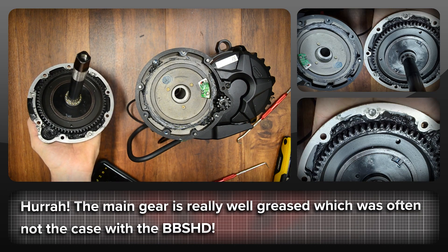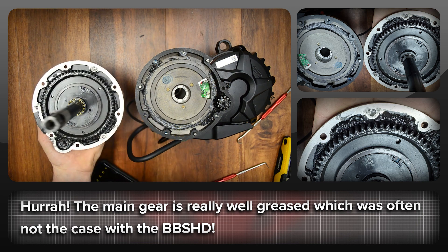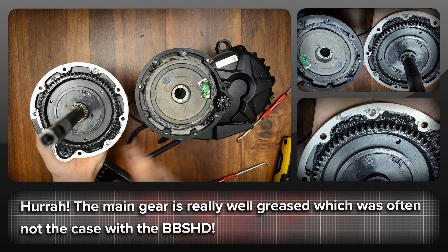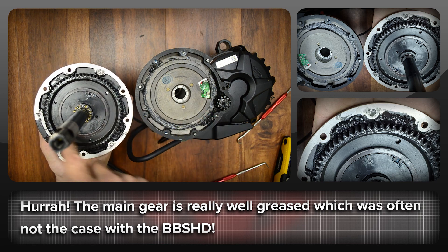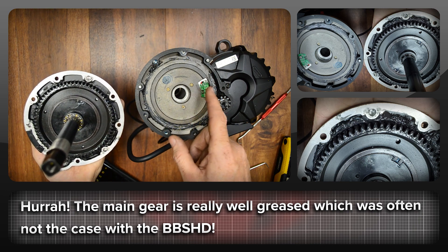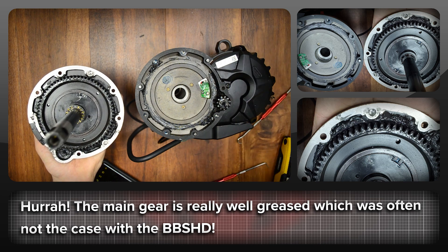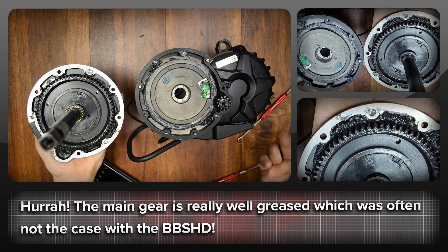With the main gear opened up, you can see they've actually done a pretty bang-up job on the greasing, which is excellent. Sometimes you get a BBS-HD with just a tiny little smear of grease, but this is actually really, really good. You have the PAS magnetic ring and the PAS sensor here, and it looks like it's been thoroughly embedded in some sort of white silicone. From here we'll take the cover off and the controller off and have a look at what's in the potting.